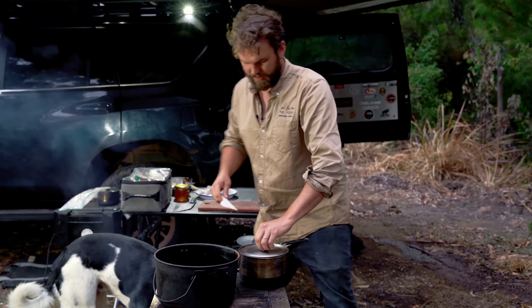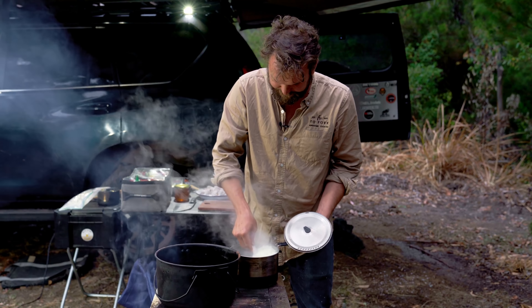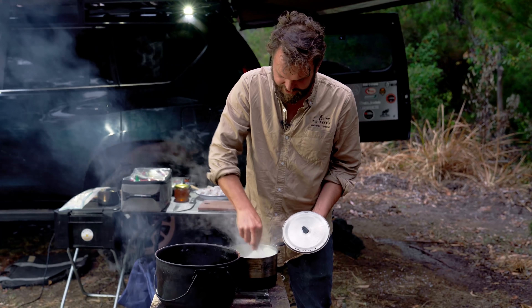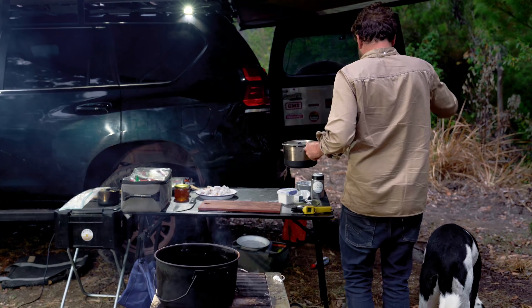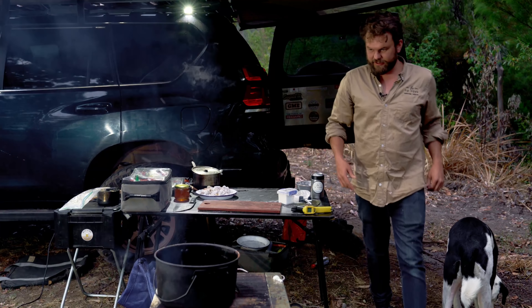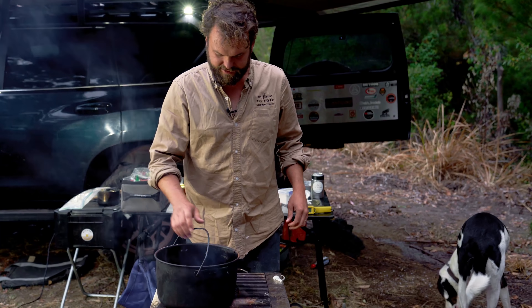The rice is done. Make sure you give it a good fluff up at the end to make it less gluggy. The oil is not even close to hot enough — it's like 75 degrees. I've put the camp oven onto the hotter part of the fire and hopefully it gets up to temp quickly.